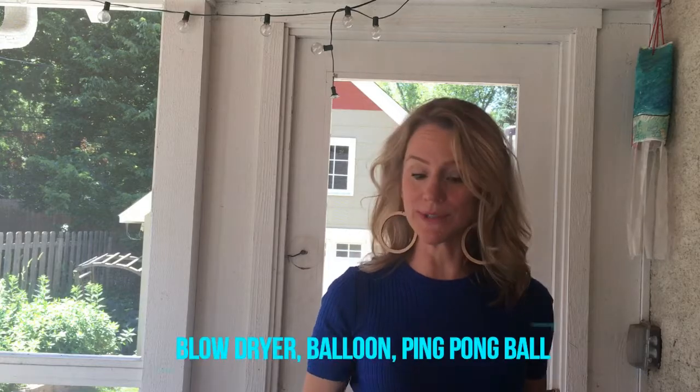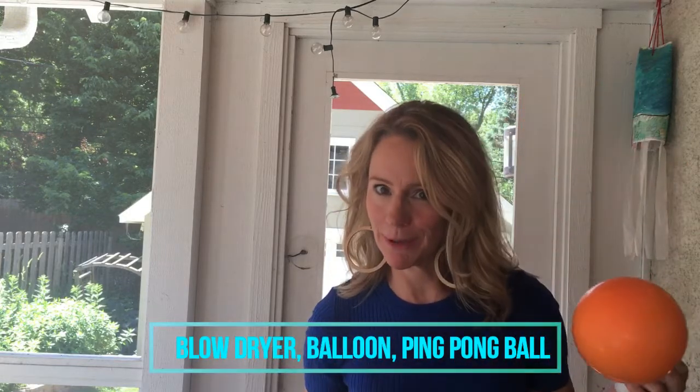Hi, I'm Liz Heinecke, the Kitchen Pantry Scientist, and today I'm going to show you a fun experiment you can do using a blow dryer, a balloon, and a ping-pong ball.